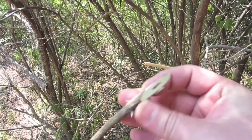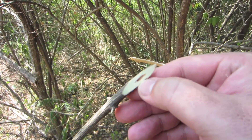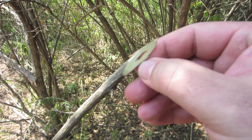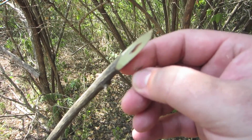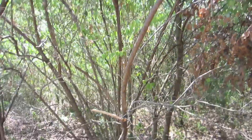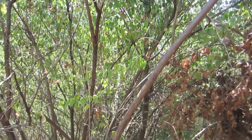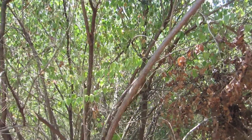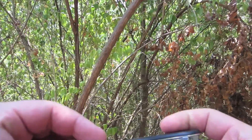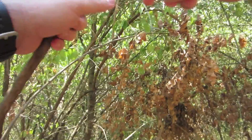I just cut this branch off this bush honeysuckle. There's a series of hollow chambers in there — that's what's going to enable us to use this plant to make a whistle. So once you find the plant you need to cut off a branch, a small branch. I'm going to use my saw on my Swiss Army knife to cut one off here.